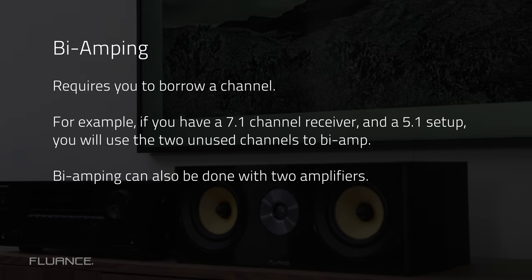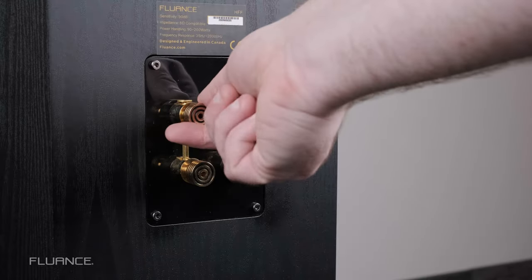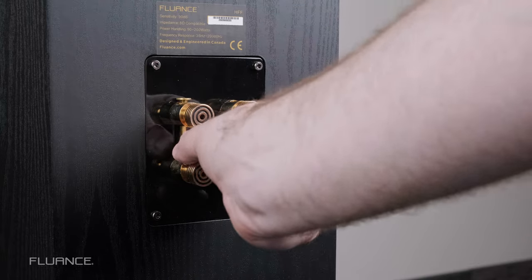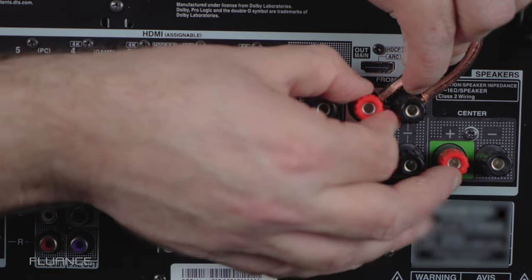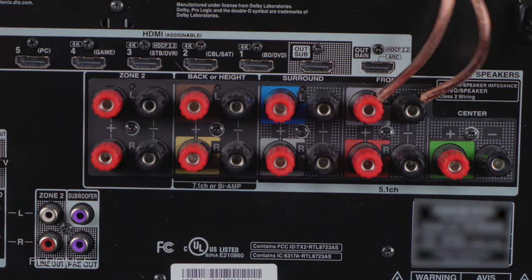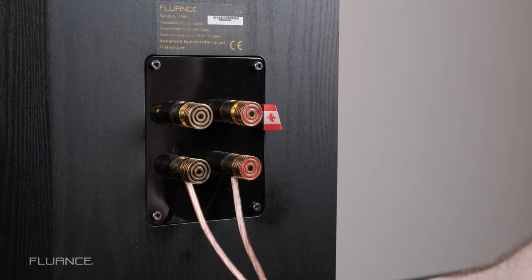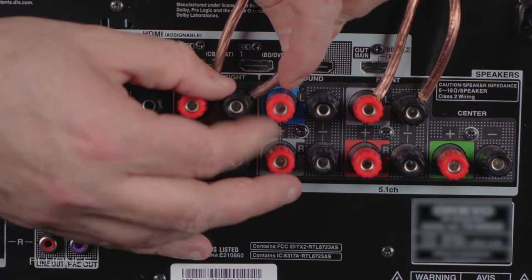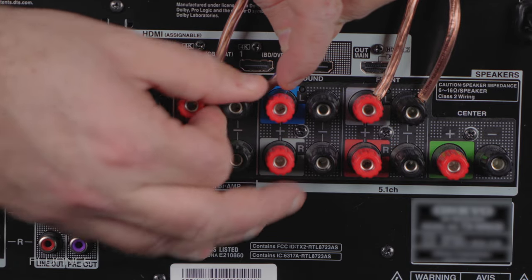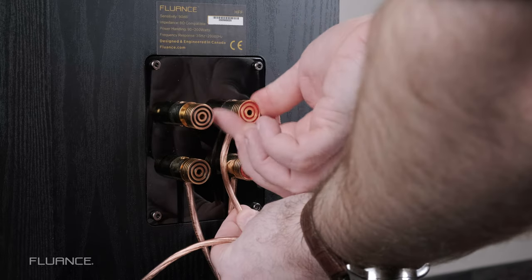To bi-amp a speaker using your receiver, make sure that the system is off. Remove the bridges on the speaker's binding posts. Connect one output on your receiver, such as the front left channel, to one set of binding posts on the front left channel speaker. Connect the other output on the receiver, such as your back left channel, to the other set of binding posts on your front left channel speaker.